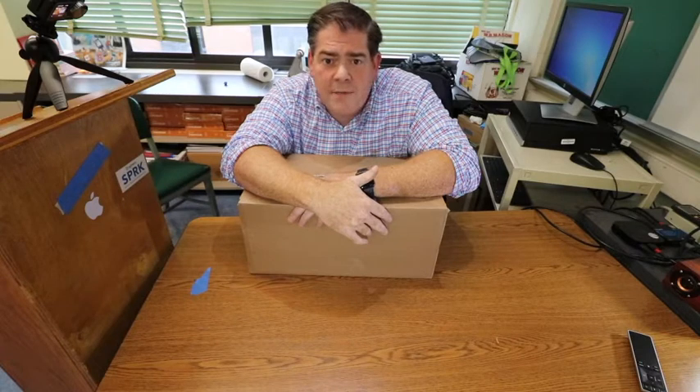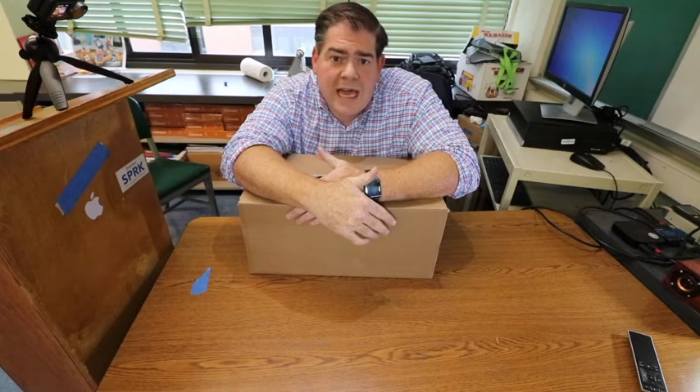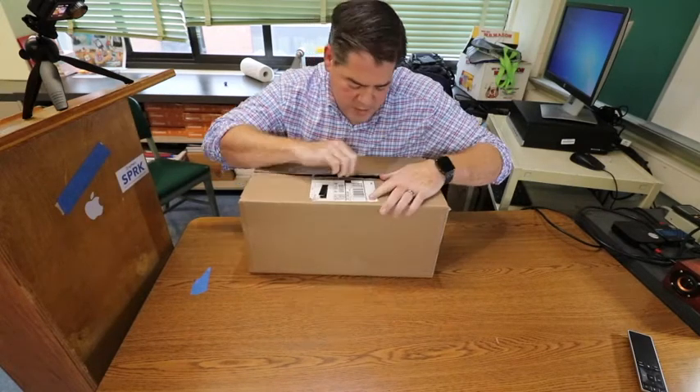So we're gonna open up this box, we're gonna go through, we're gonna see the accessories that came with it and we're also gonna look at the robot and the accessories that came in the box with the robot. So with that, here is the unboxing of the Sphero Rover and we'll start off right now.